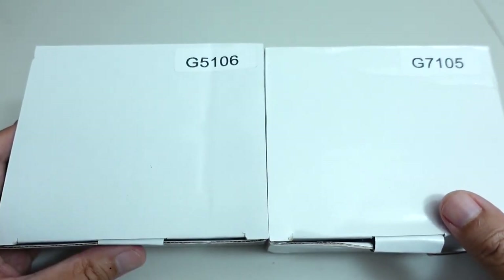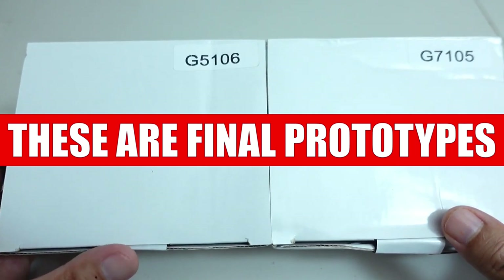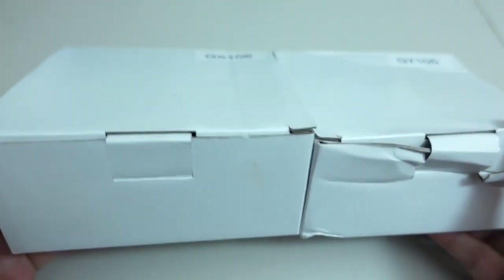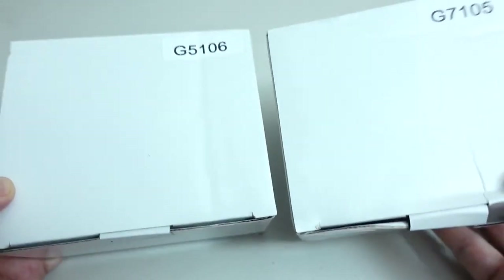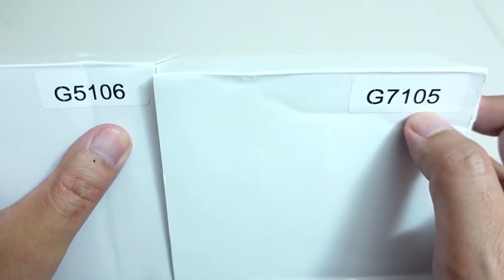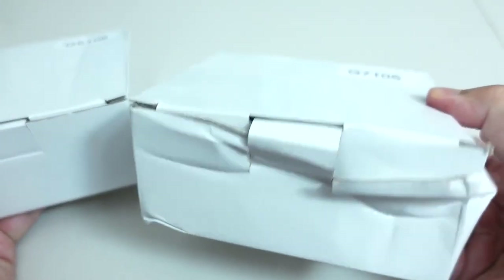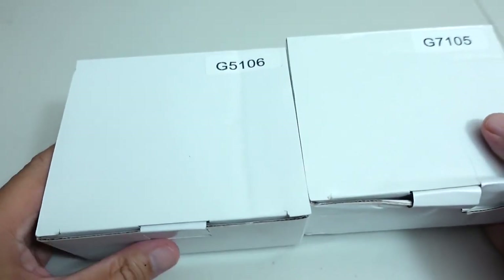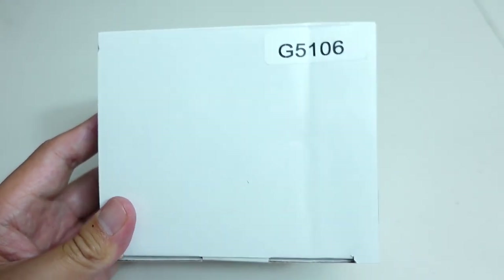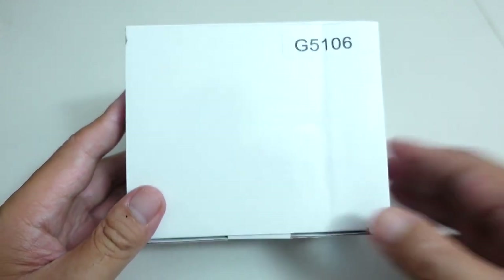They're going to be available I believe in late October or early November, and these are what I'm told pre-production models. You guys can thank ARC Rides for contacting me and offering to send me these two reels for review. Since they're pre-production models, they have no kind of graphics or writing on the box, but I'm assuming this is the G5 in a 6 ratio, and this is the G7 in a 5 ratio. So hopefully these are right-handed as well. In this particular video, we're going to focus on the G5, and that's because this is the more budget-friendly option. Let's go ahead and open this box.